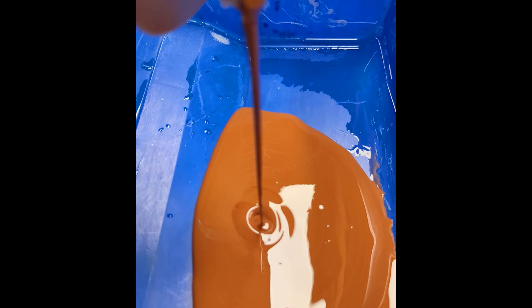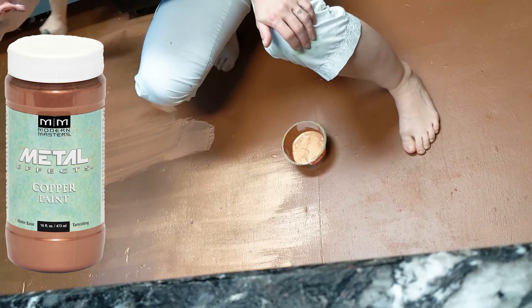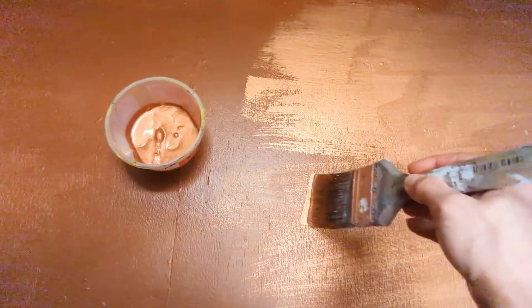We're starting with the Modern Master's Metal Effects Acid Blocking Primer. Apply two coats, then let dry between coats. Then apply one coat of the Modern Master's Metal Effects Copper Paint. It's a very shiny metallic paint — rich and pigmented. Truly a pleasure to use.